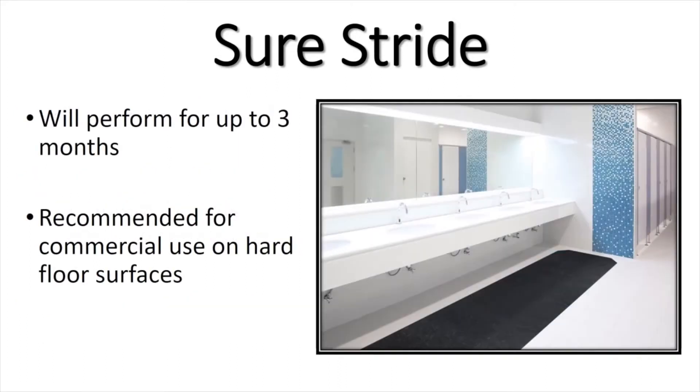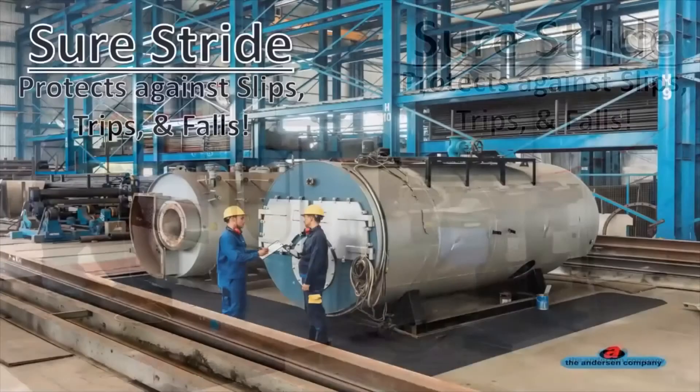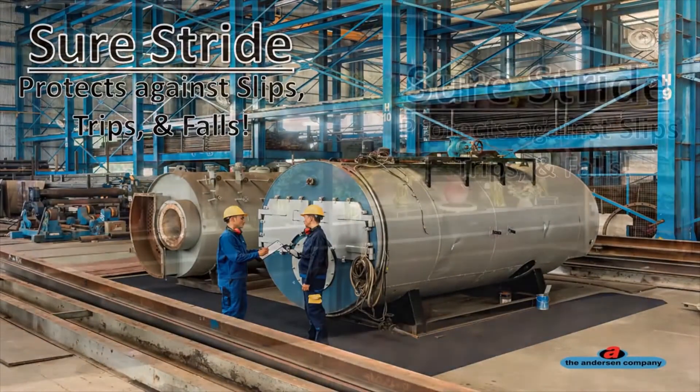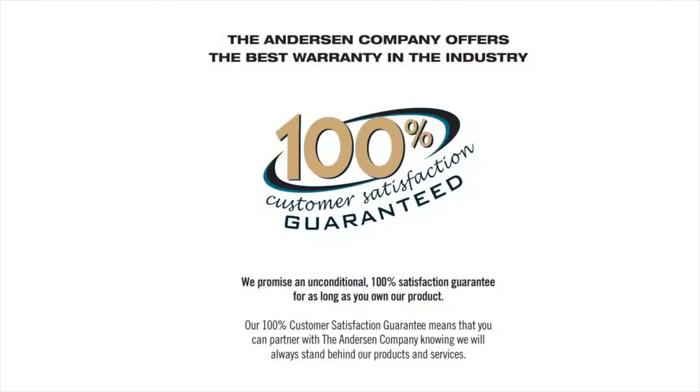The SureStride mat will perform up to 3 months and is recommended for commercial use on any hard floor surface. Like all of our mats, the SureStride mat comes with our 100% customer satisfaction guarantee.